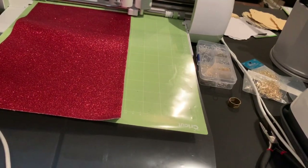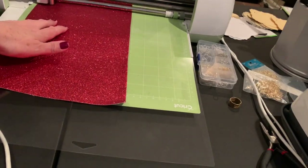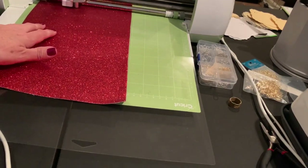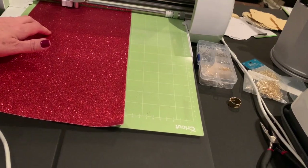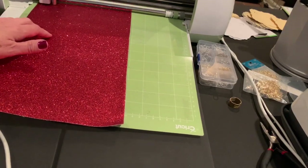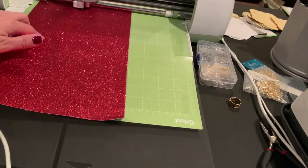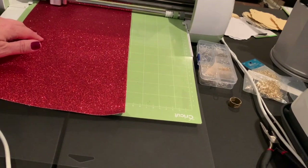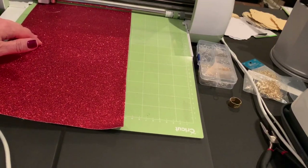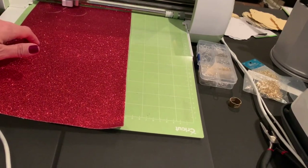It's not a hard cut so I feel like the likelihood of having a problem is pretty small, although it is glitter and sometimes it's hard to cut through. While this is cutting, I want to thank you for visiting my channel today. If it's your first time, welcome. If you're back, thanks for coming back. I'm really enjoying capturing all of my earring projects, other DIY projects, and my seasonal and holiday decor projects on my channel. If you find anything of value, I'd love it if you'd tap the like button, and if you think you'd like this kind of video, I'd really love it if you'd subscribe. If you tap the bell button, you'll get notifications anytime I post something new.